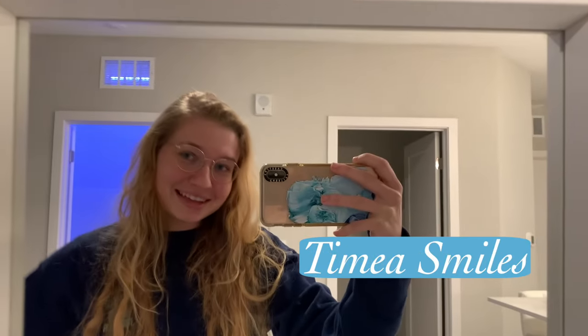Hello and welcome back. Today is a wonderful day because we are making food, and any day that food is involved it's a great day. Any video that food is involved, it's a great video.